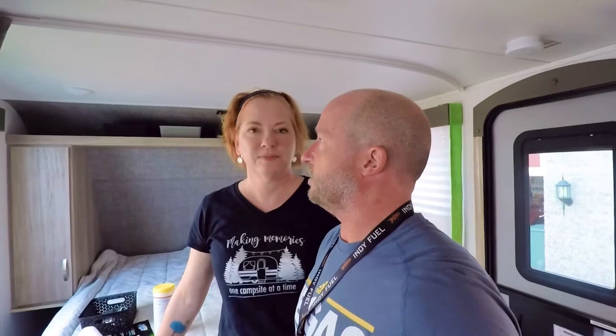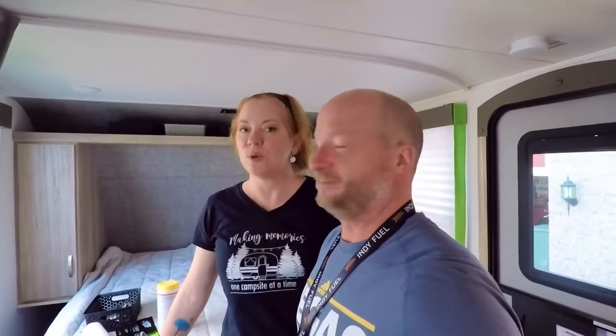We also added the Fantastic Fan to the trailer and it pulls air through amazingly — a 12-volt fan versus the AC. The Truma AC is still really efficient, but last night it actually got a little chilly even with windows closed. We have a shroud over the fan so we can run it in the rain, which makes it a great option if you're trying to avoid using the AC as much as possible.